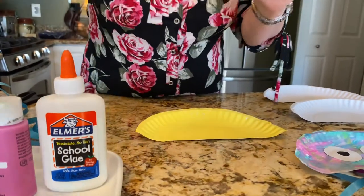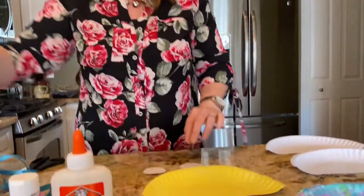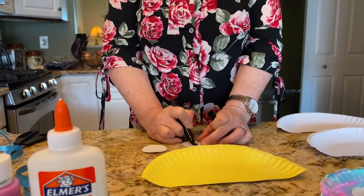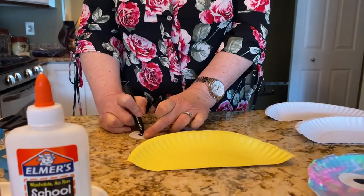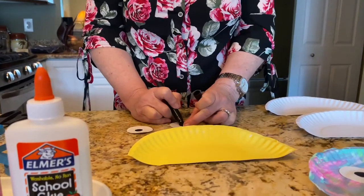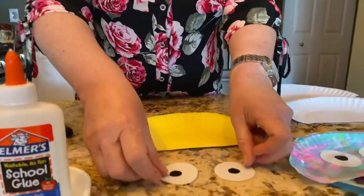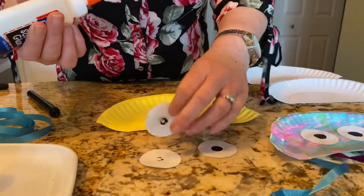Next you're gonna cut some white circles out of some construction paper, any kind of paper that you have. Get a black magic marker and make a black circle in the middle of each of your circles for an eyeball. After you do that you're gonna get out your glue or glue stick, whatever you have.